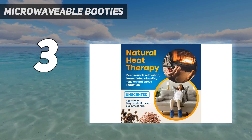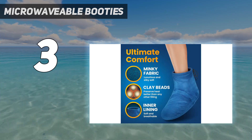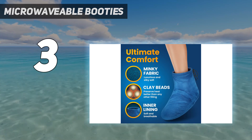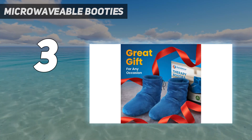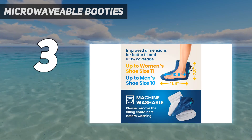And if you've worn them a little too much, just take out the filling containers and throw them in the wash. They come in one size that fits up to a women's size 11 or men's size 10, and they might be a bit bulky if you want to walk around, but are ideal for a cozy cabin getaway or relaxing at home.